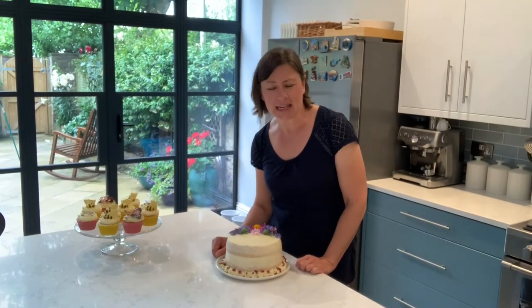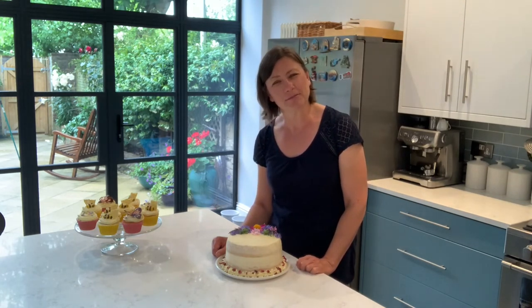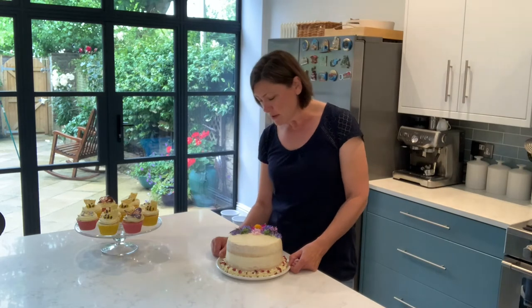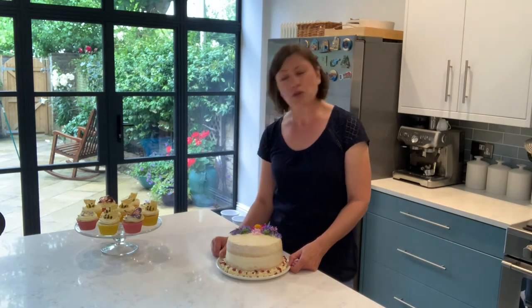The final thing I'd like to show you today is how to decorate a cake with edible flowers. You can find edible flowers in larger supermarkets, buy them online, or take them from your own garden. The best way to find out which flowers are edible is to look online. On my cake I've used dahlias, cornflowers, lavender, borage, and also some herbs such as rosemary, bay leaf, and oregano. So let's take a closer look.